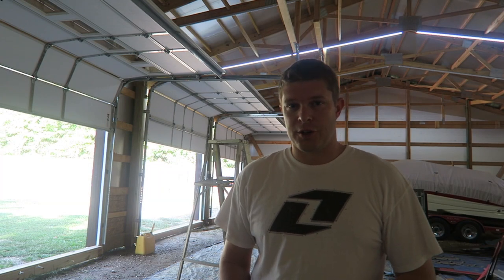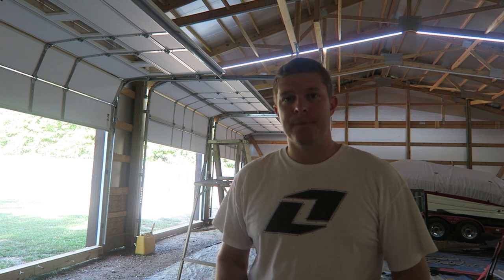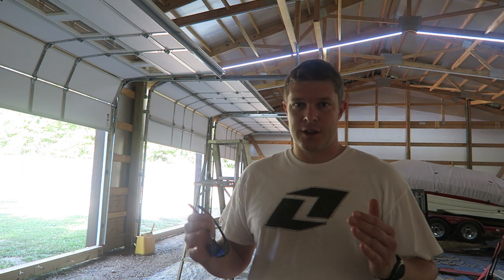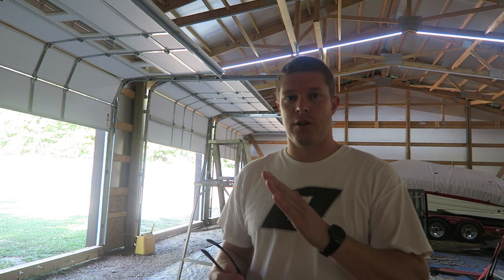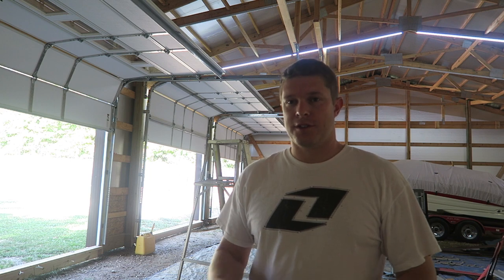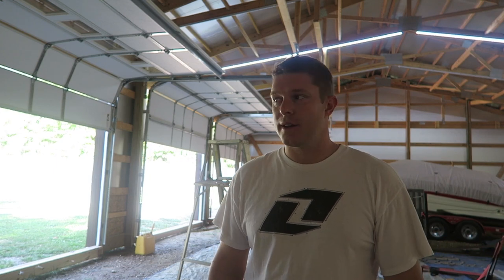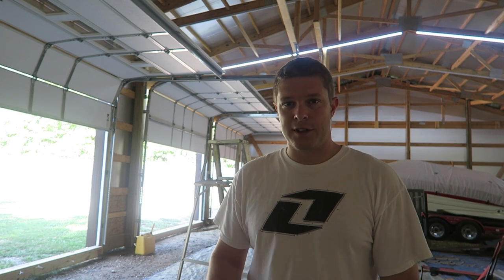Alright, I got a few more things done, so I'll walk you around and show you where I'm at. Got the garage doors on, got the end metal on. I'll show you how I'm making a jig to cut the angle on the end wall metal, and then there are a few other small details I didn't show along the way.